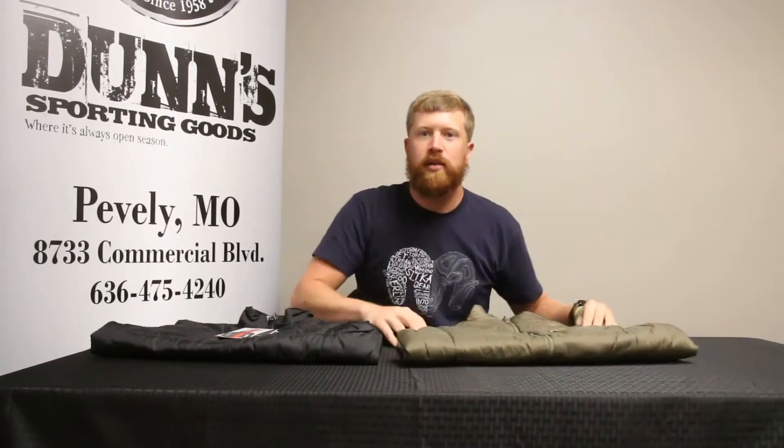As you guys can see, they come in both black and Spanish moss, and we have them from small all the way up to 3XL.